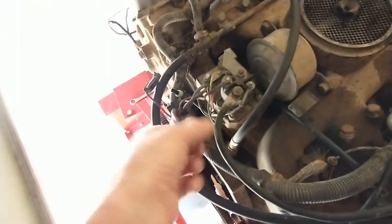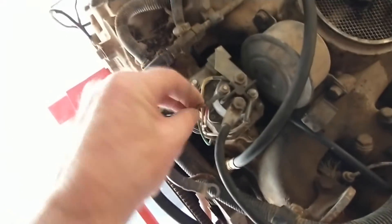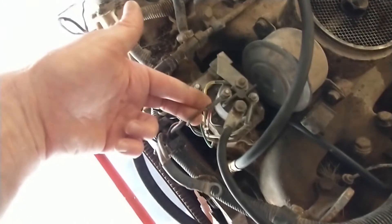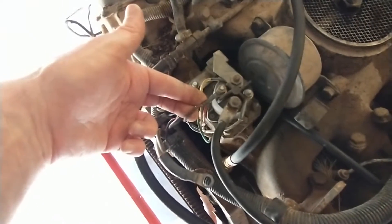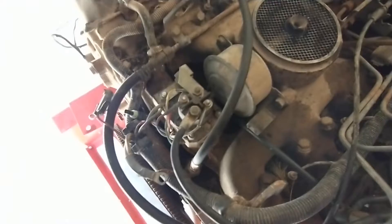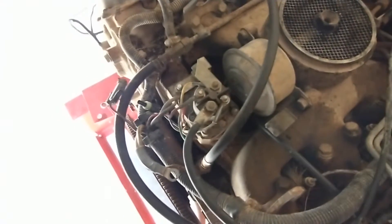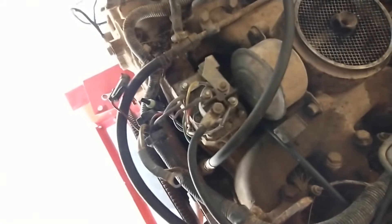The glow plugs do use a lot of current. I figured out that this is the key power wire for the glow plug controller — that's what turns it on. There's a temperature sensor somewhere in this circuit; I think it's in the controller itself. It looks at coolant temperature and determines whether it should run the glow plugs or not.